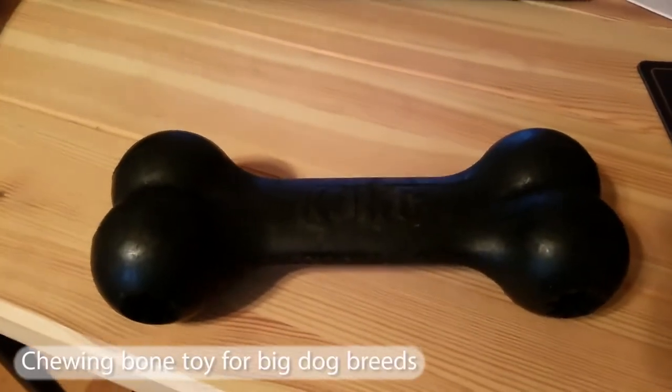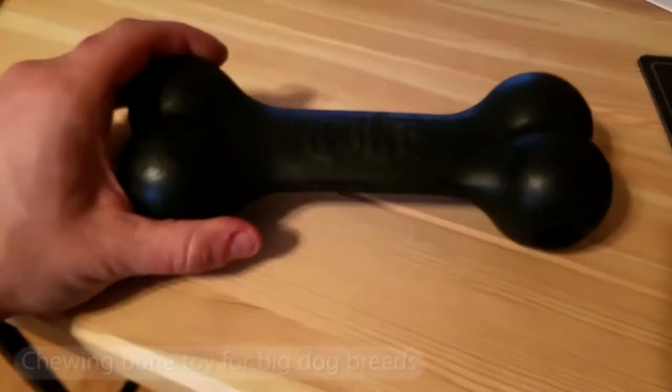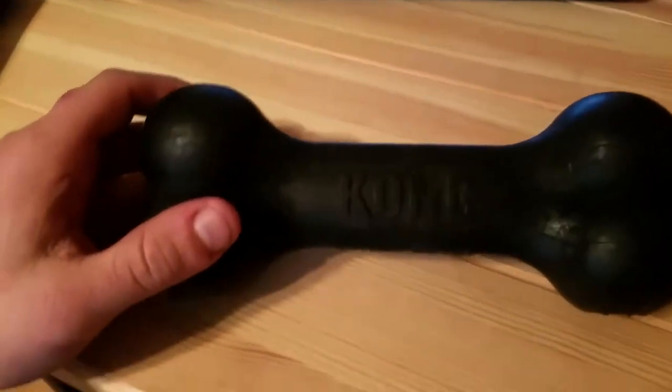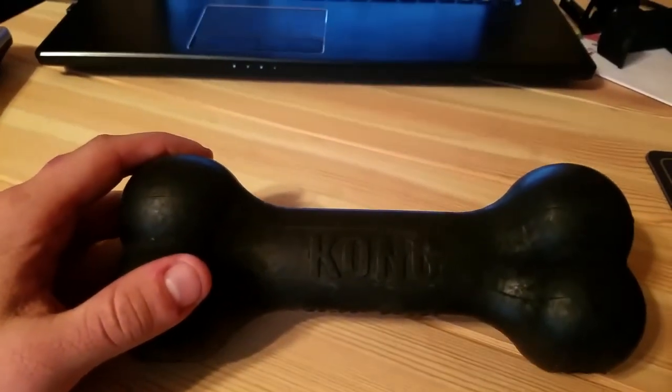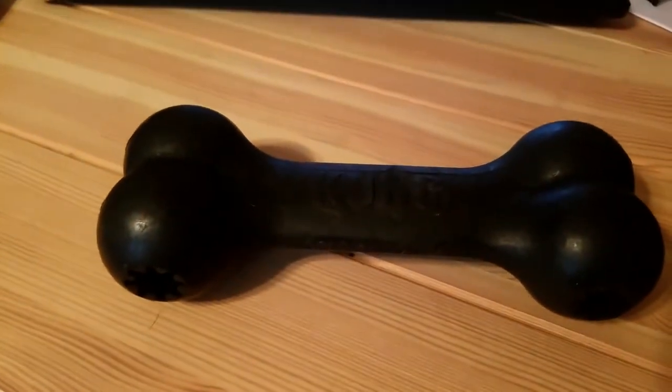Hey everyone, today I'll be going over this great product I have for my dog. It's an amazing chew toy — this is the Kong Extreme Black Goodie Bone dog toy. I know, mouthful.